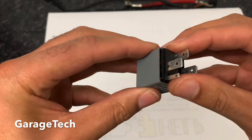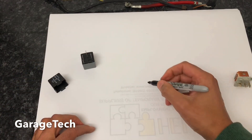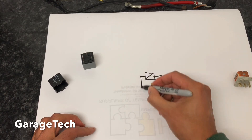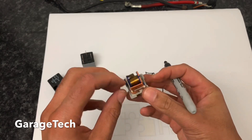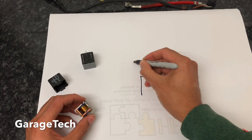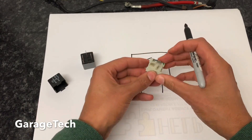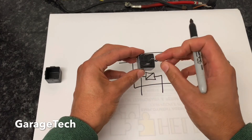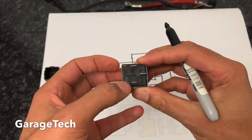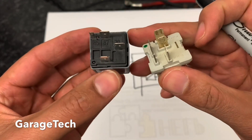We've got four pins on here and we want to have a look at what all these pins do and how to check them. I'm just going to draw a basic diagram so we can have a look at what it looks like. That'll be your coil winding — that's the primary side of the relay — and then we've got the switch. So if you imagine that's your relay in the box, we've got four pins: one, two, three, four.